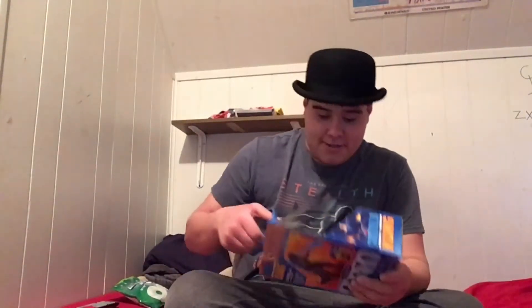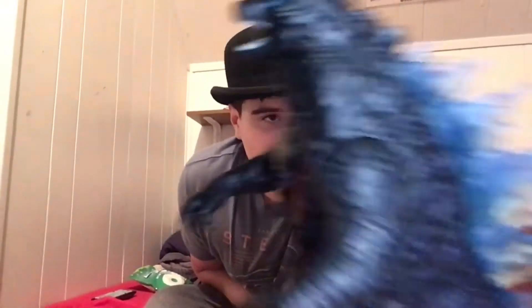Okay guys, so as you can see, I'm in the process of opening him right now. Just gotta cut the wires. They're keeping the big G-man inside. There he is right there.